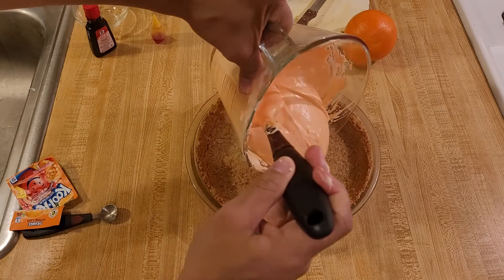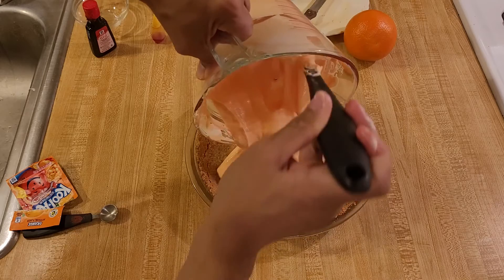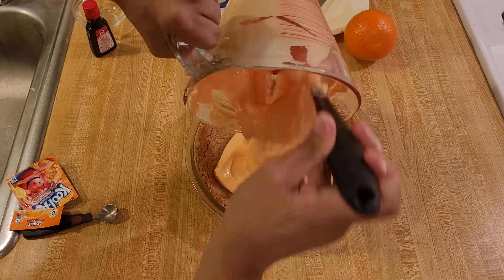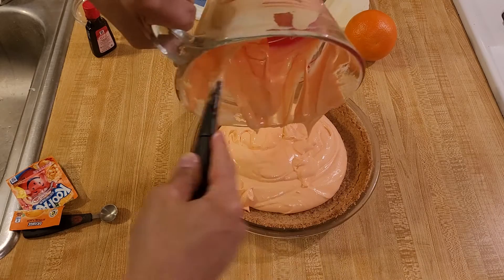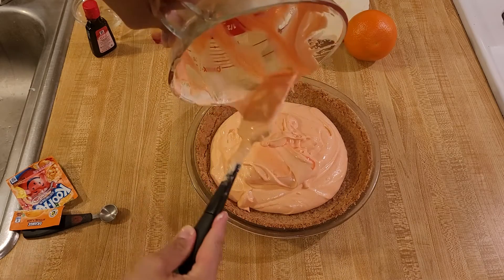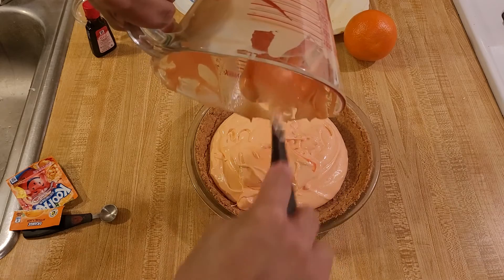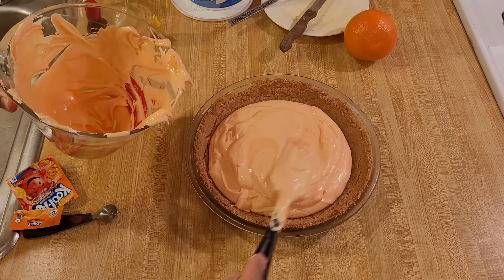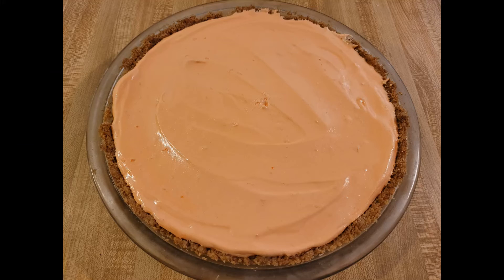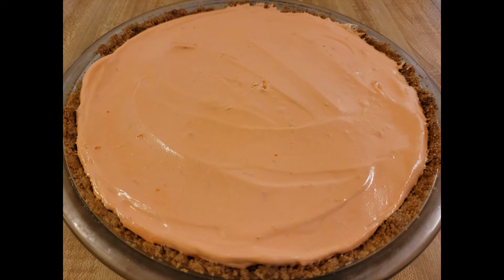Now I'm just going to pour this filling into my graham cracker crust, smooth it out, and then put it into the refrigerator for at least four hours, if not overnight. I was really curious about this orange creamsicle Kool-Aid pie so I couldn't wait to cut the first slice and give it a try.